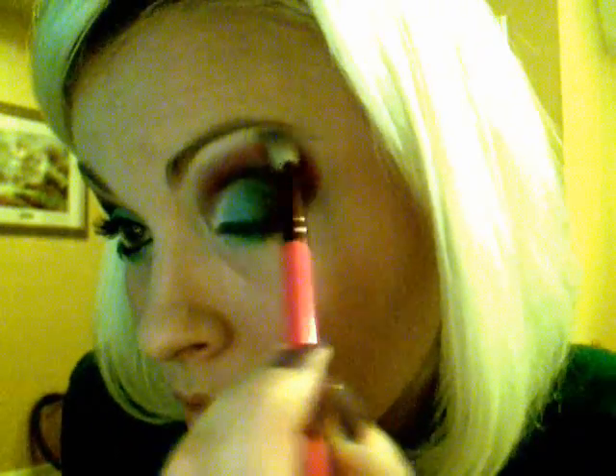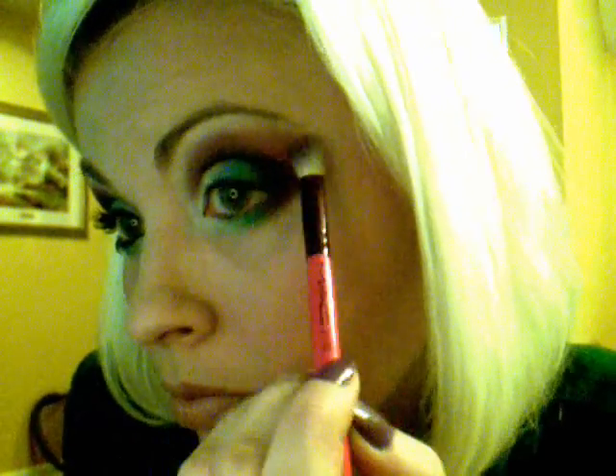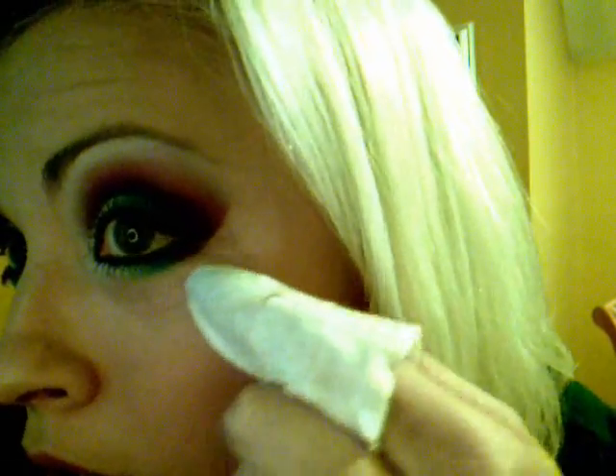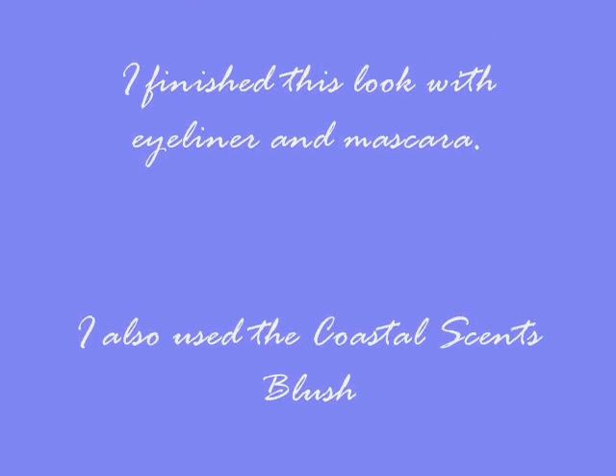Then you want to take your 217 — you can use the set or the regular, I have both but I like the little brush — and blend up a little bit. Basically I took a wipe and wiped off the excess to create a nice little cat eye point. And that's about it. Thank you.